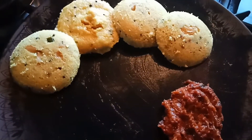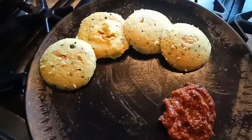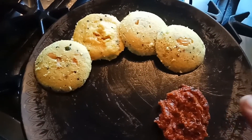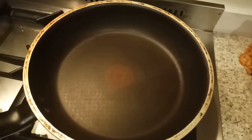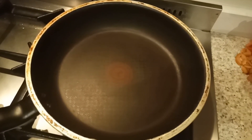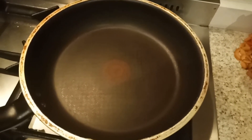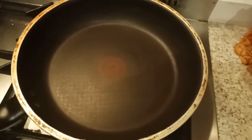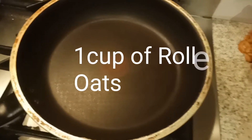Hey guys, welcome to Kisa's Kitchen! Today I'm going to share the recipe of how to make instant oats idli with onion and coriander chutney at your home. So let's start the recipe.